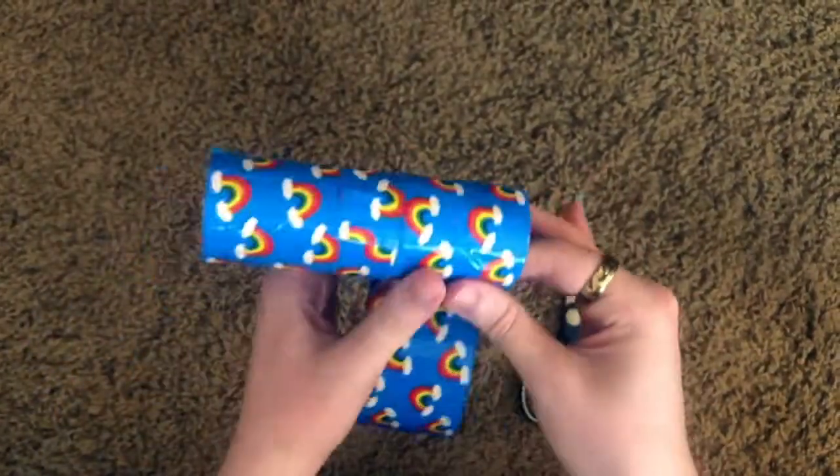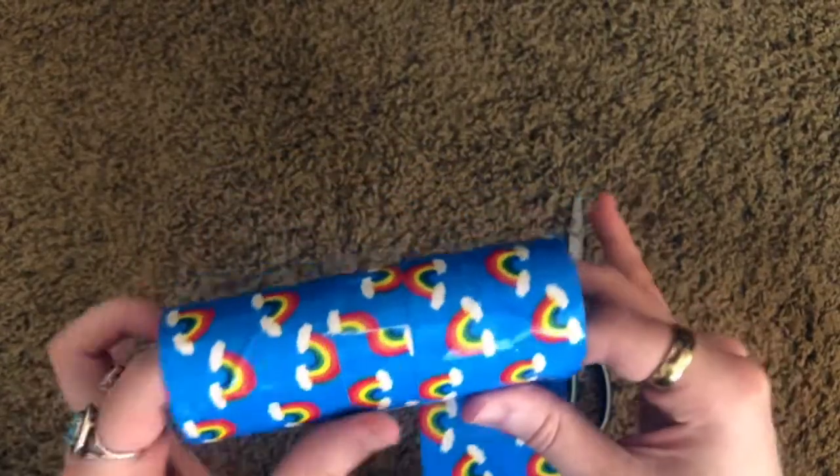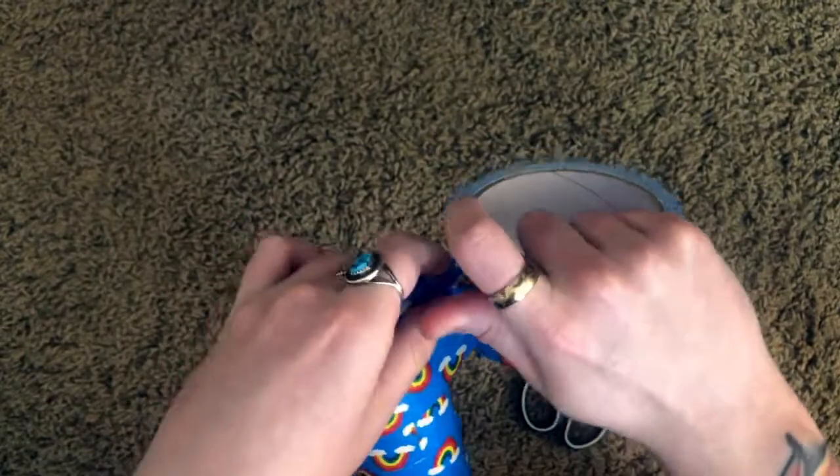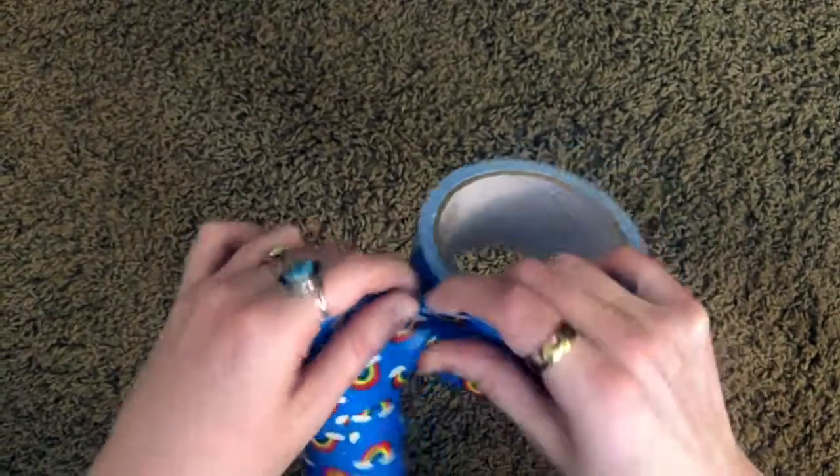I'm just gonna finish this up so there's no brown showing. You don't have to wrap it around multiple times — just as much as you like — because we are gonna cut through this.